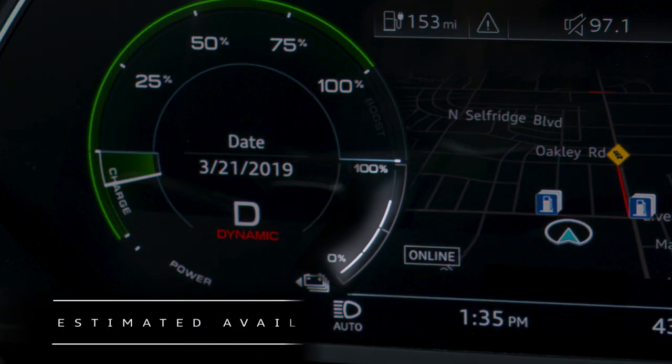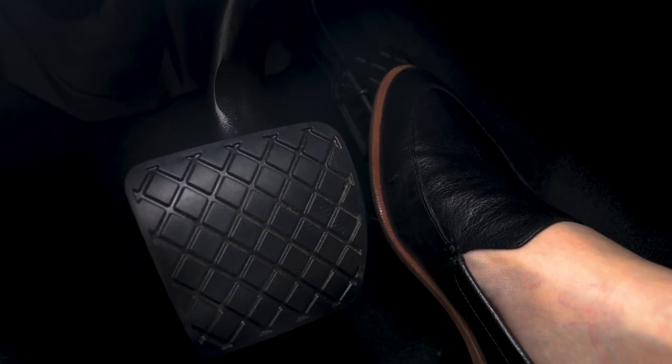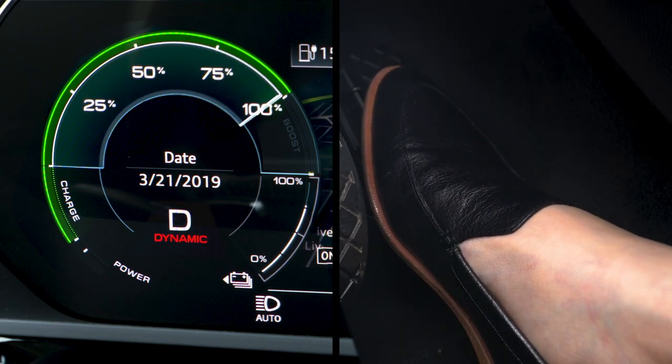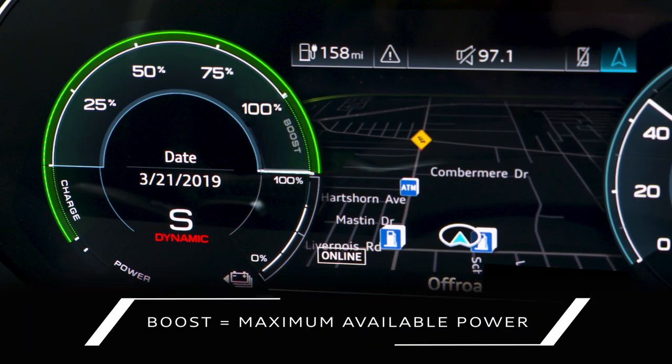The bar on the right side of the display shows the estimated available battery charge. Depressing the accelerator quickly will cause the indicator to rise quickly. If the bar enters the boost region, it indicates that the vehicle is being driven with maximum power.